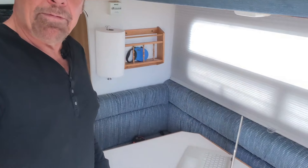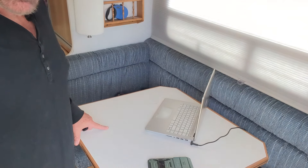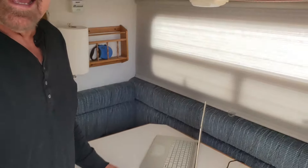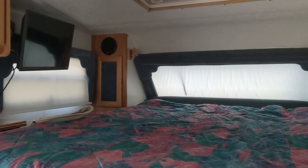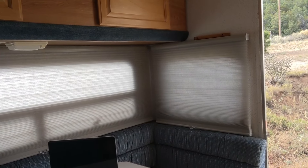First you see the obligatory dinette that folds out to a bed. This table kind of drives me crazy, so I'll be putting in a Lagun mount and maybe reducing the size. For those following me, I replaced the blinds with new thermal blinds and removed the valances — you can see the ones still over the windows back here. Getting rid of them makes for a much, much cleaner look.